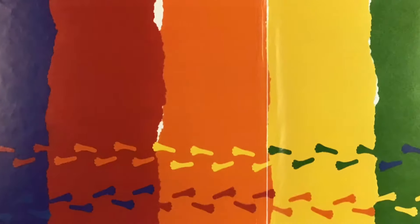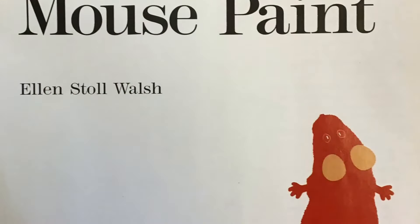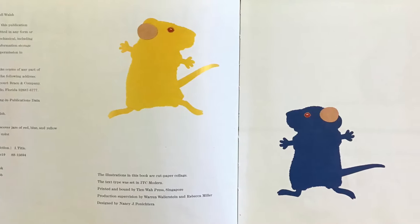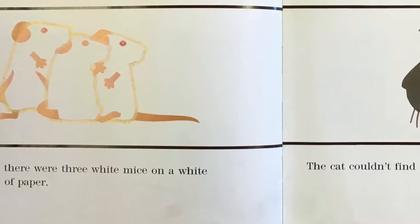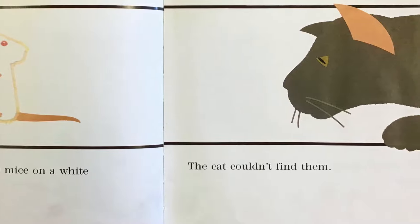Mouse Paint, by Ellen Stoll Walsh. Once there were three white mice on a white piece of paper. The cat couldn't find them.